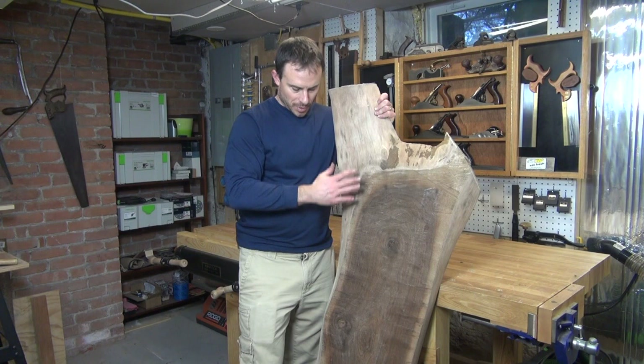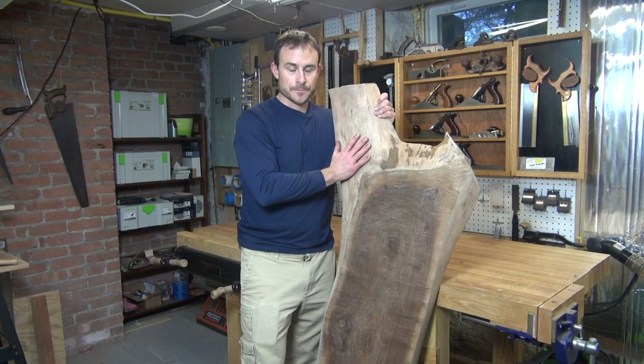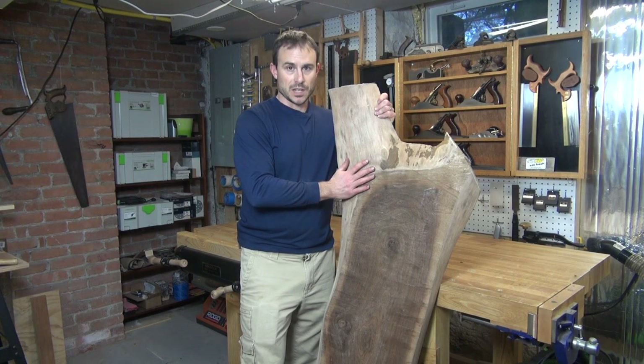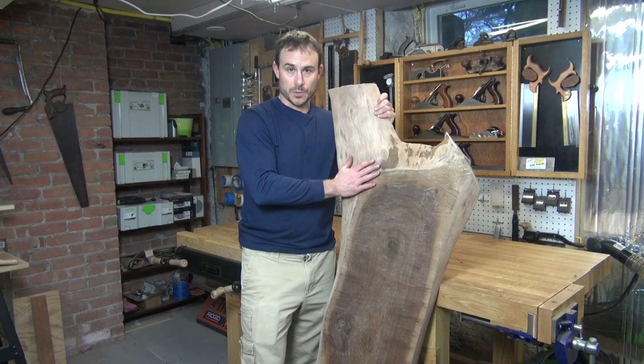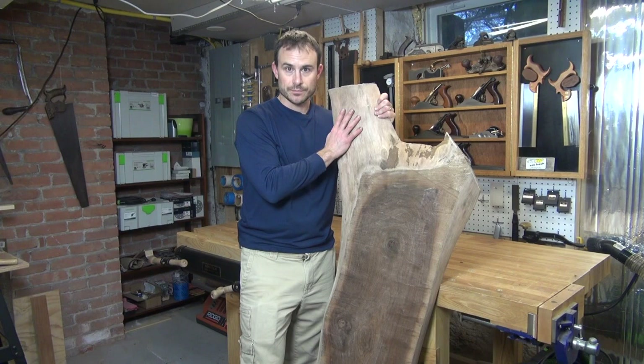Essentially the bark is off and I have the final shape of the piece. My next step is going to be planing the top and the bottom — and because this slab is so wide, that also is going to be an exercise in hand tools. See you next time!